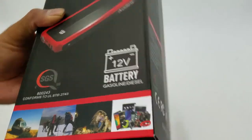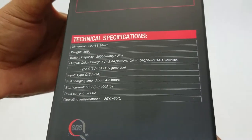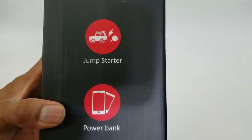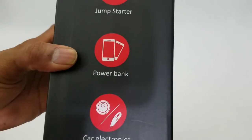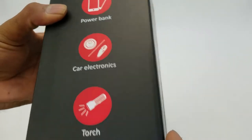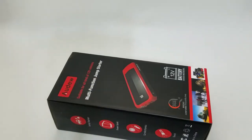This is the product technical specification, basic instructions on how to connect it. It can be used to jump start a car, use as a power bank, use for electronics, and even as a torch. This is the model number.